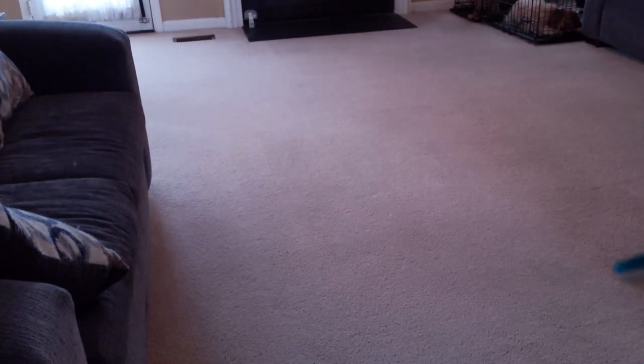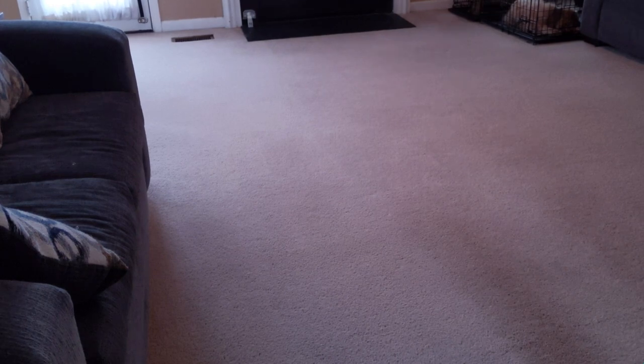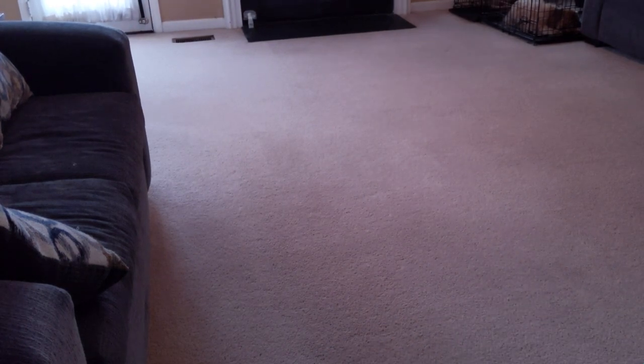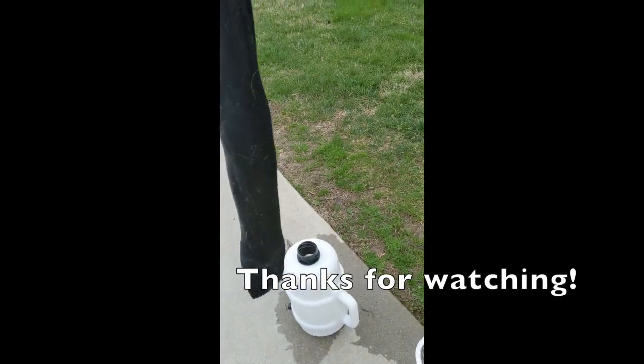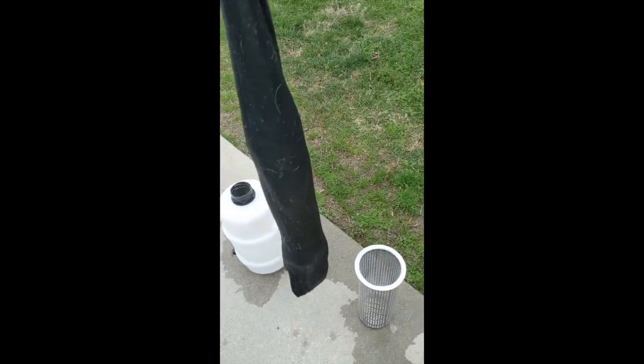This particular house, we clean it two or three times a year, and this has really helped the carpets stay clean longer and last a lot longer too. Now you're going to see coming up the lint or dog hair that our 360i got out of the carpet.